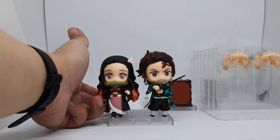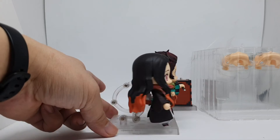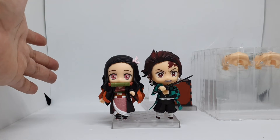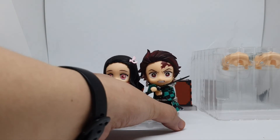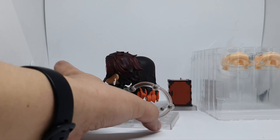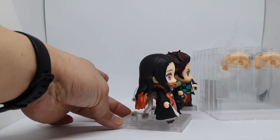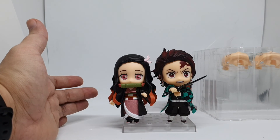Demon Slayer is a really awesome anime, probably one of the best. So if you like it, watch the anime and buy it on Android. This is really awesome — super styling from Good Smile Company. Thank you for watching.